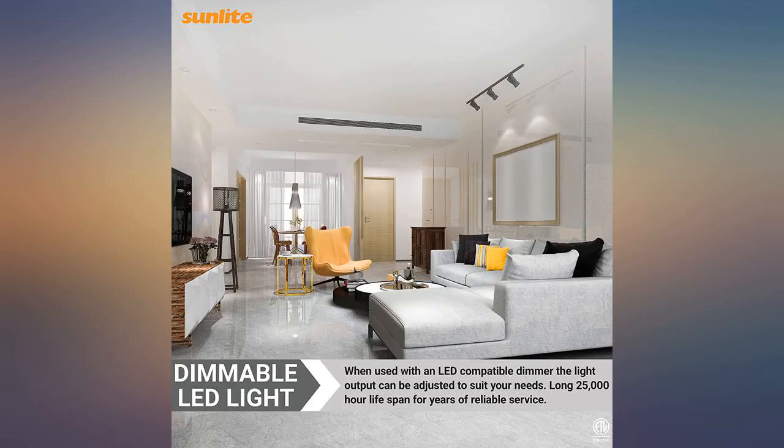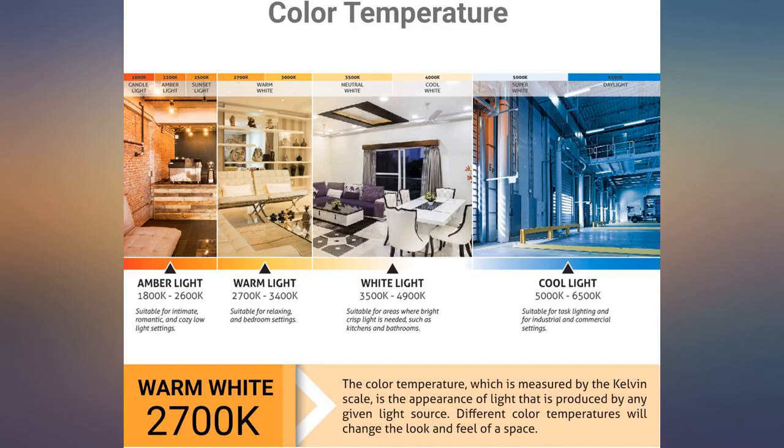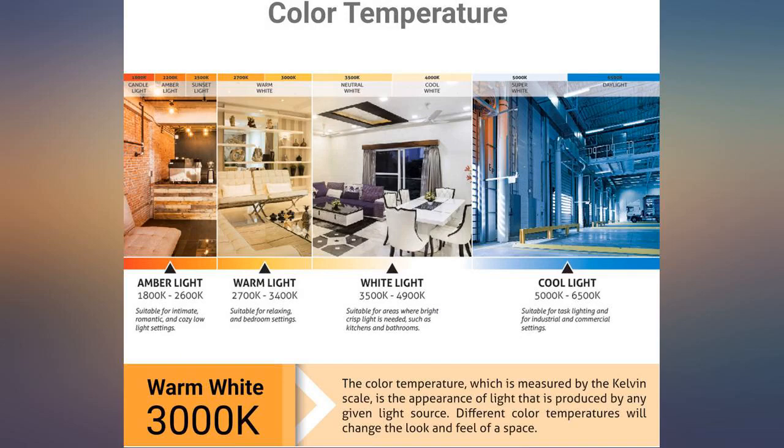Most bulbs were too big for the perfect little clip light sockets we found, shining over the edge of the sockets. These are short enough not to show over the edge — perfect warm light. They are dimmable too. Very happy with them. Very nice directional focus of light, reasonably dimmable.